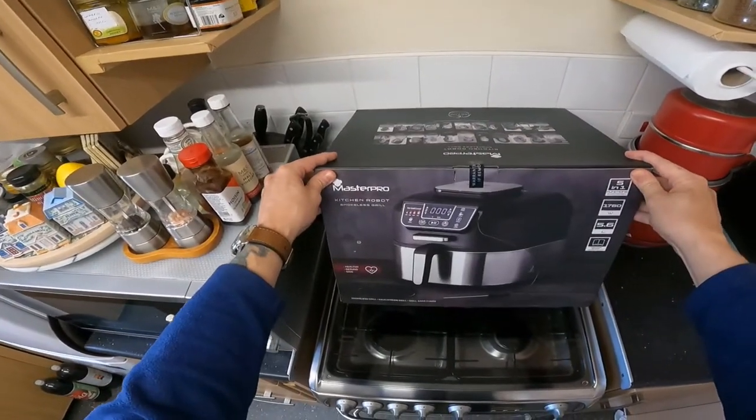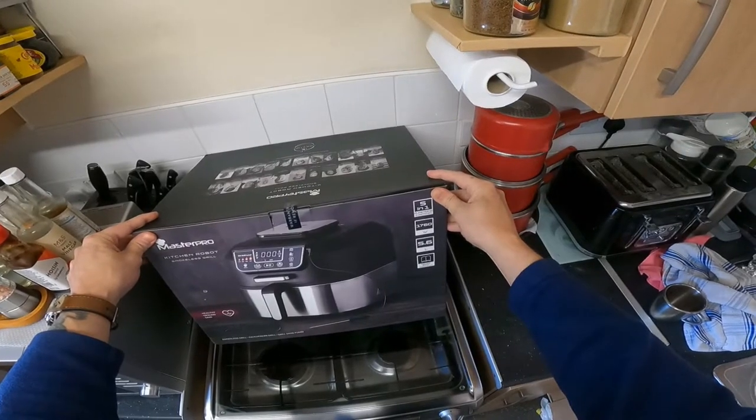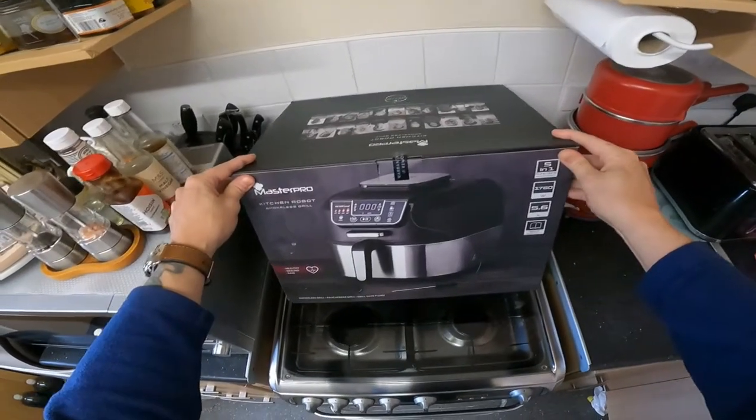I'm looking at the Master Pro Kitchen Robot Smokeless Grill. This is a five-in-one functions unit, it's 5.6 liters and it includes a recipe book.